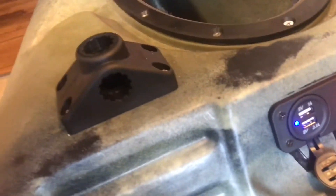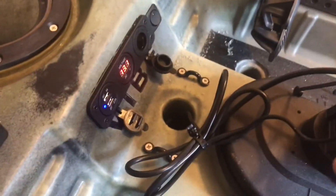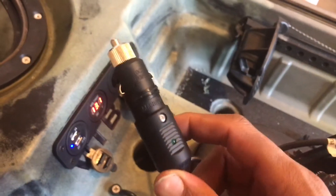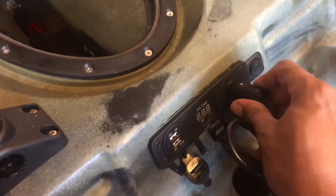For charging my phone, the USB ports are rated at 1 amp and 2.1 amps. For the fish finder — that's where the cigarette lighter port comes in. I took my fish finder cord and added a marine sealed lighter adapter, and I just plug that in.